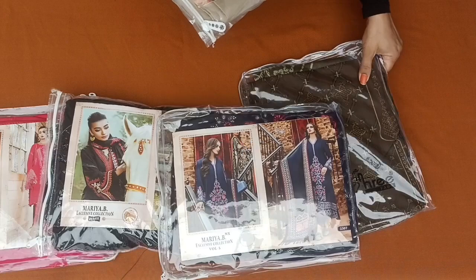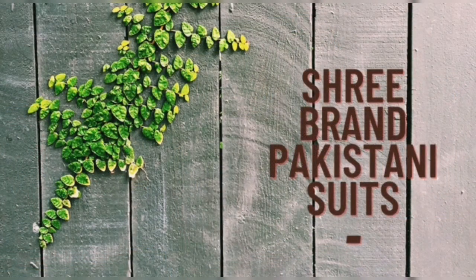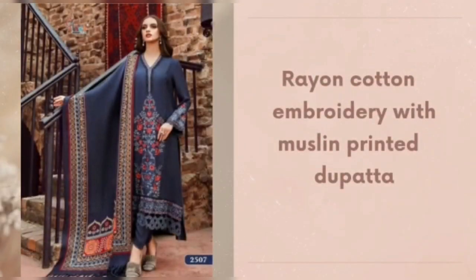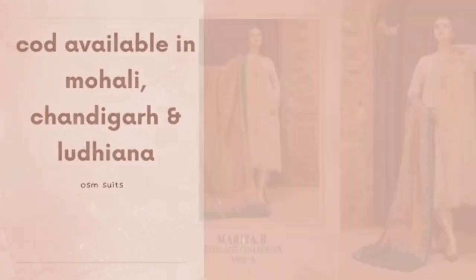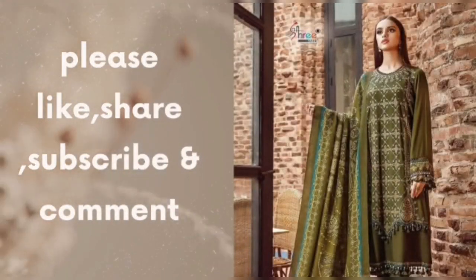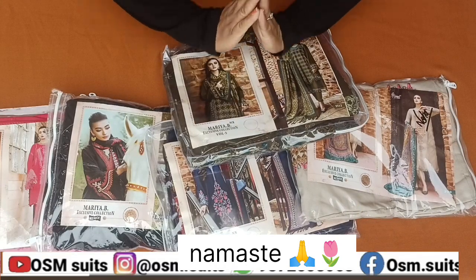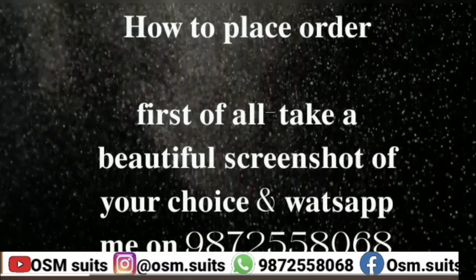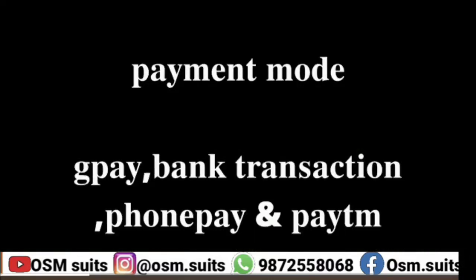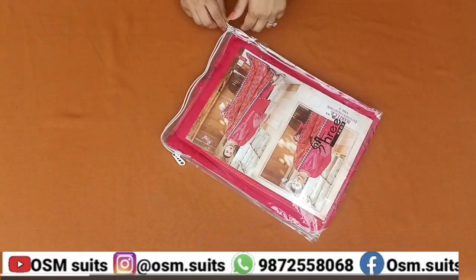Shiri brand suits. Aap sabi ko namasti. Hello friends! Kaise ho aap sabi? Aaj ki jo video hai, wo hai Shiri brand par video hai.